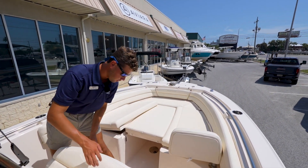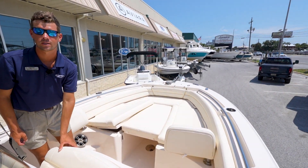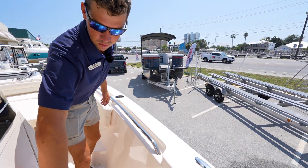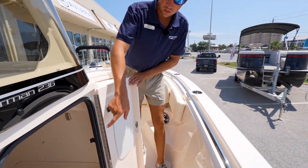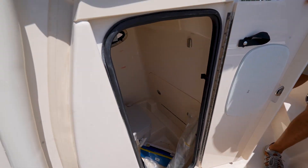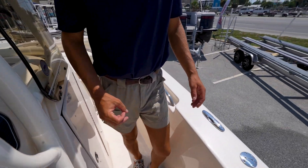You also have a designated cooler up front to keep your drinks. Coming back to midship of the boat, you notice a small pump-out head and extra storage down below. Let's step back to the helm and check out the digital steering.